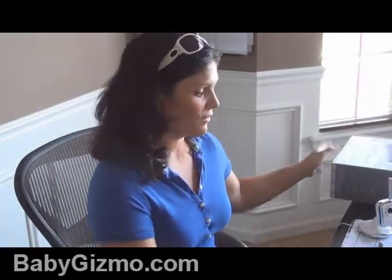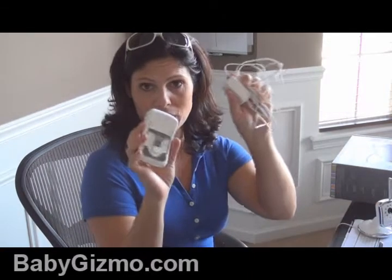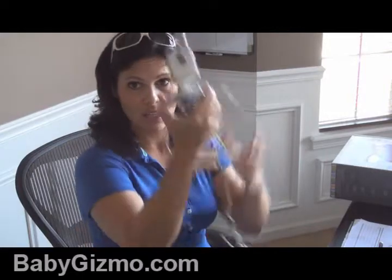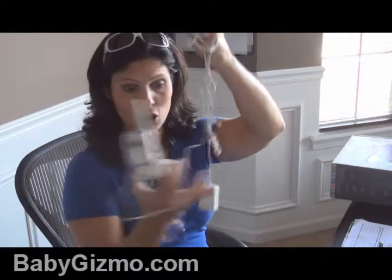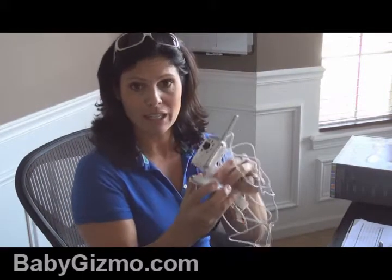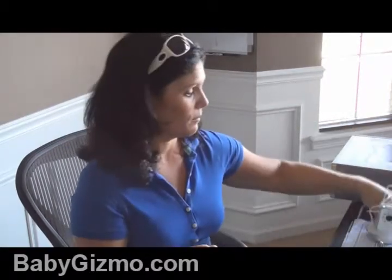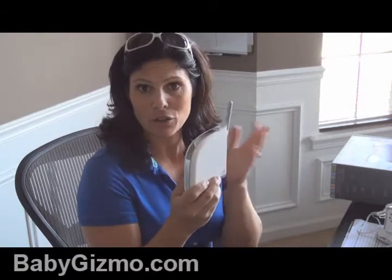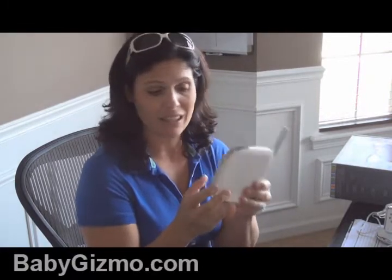Let me show you what it comes with. First of all, it comes with a parent unit, so you can still use it just like a regular baby video monitor. It comes with a cord to plug it in but it does go off a rechargeable battery. It comes with one camera — this one does not take batteries so it has to be plugged in. It's a very long cord so you can position it where you want and even hang it on the wall. Then it comes with the gateway, which also comes with some cords. This plugs into your wireless router and is what makes it work through your smartphone and tablet.